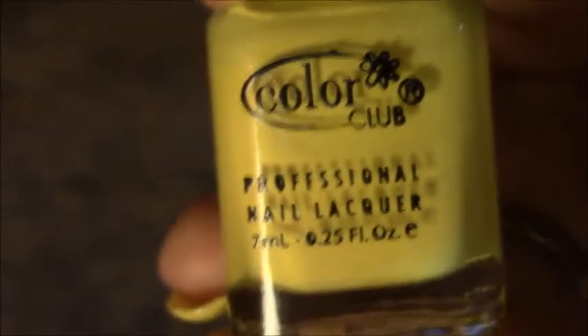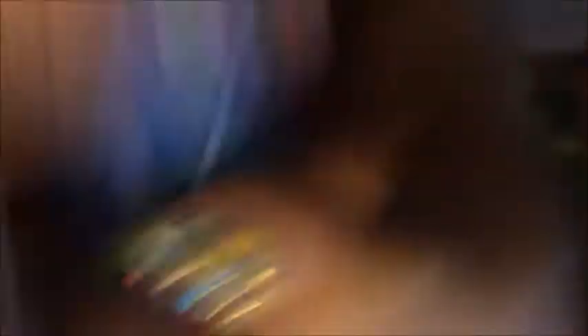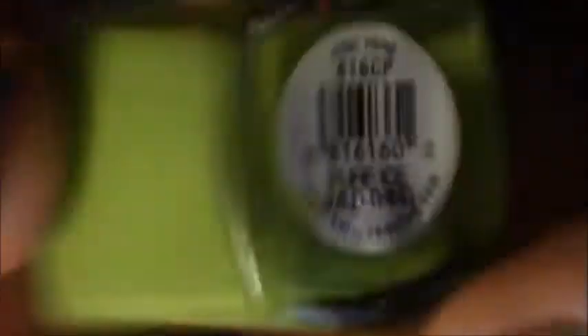The polishes I used: this yellow is Color Club — it doesn't have a name, but it was the only cream yellow that I had. This blue is Sally Hansen Extreme Wear in 'Blew Me Away.' The green that I used stained my cuticle and my skin, which sucked — that's Pure Ice. And then the pink that I used was Sinful Colors in 'Folie,' I think.